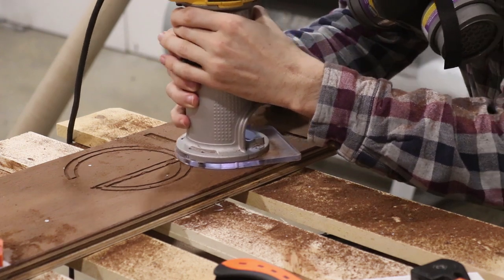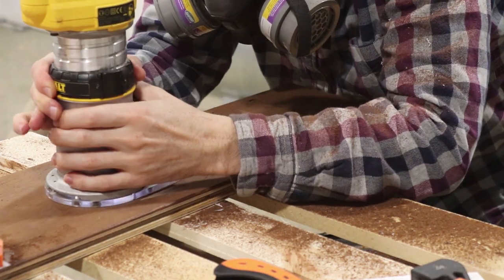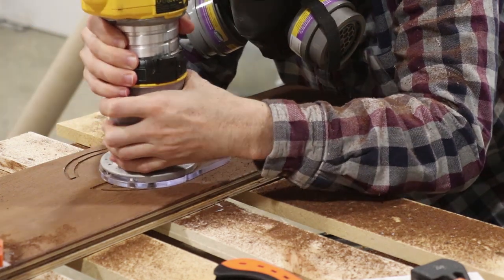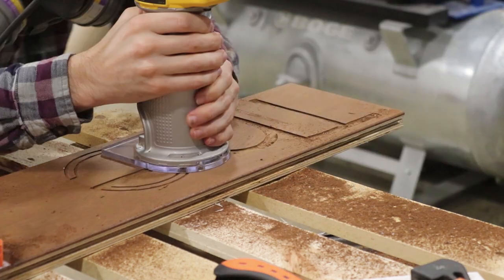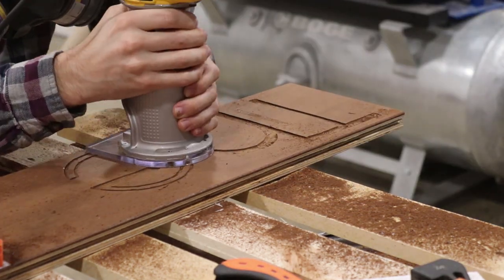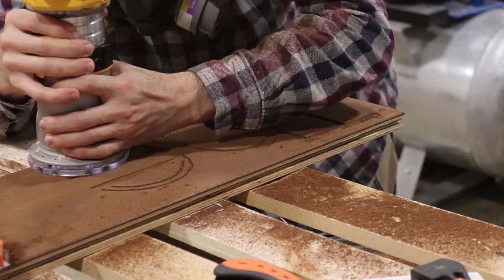The walnut smelled really good when carving. Now I do have an X-Carve CNC machine, but that would be too easy and straightforward for a cool opportunity like this to hand-carve the whole thing.